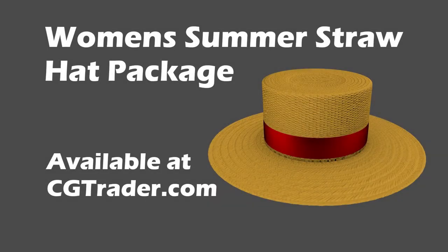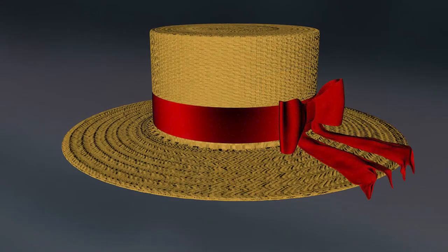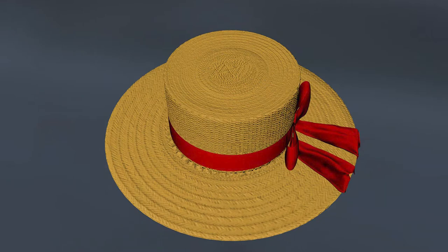This Women's Summer Straw Hat Package is based on the summertime headwear that can be seen on the beach or by the pool. The hat is perfect for men and women. This asset is perfect for leisure time characters or 3D printing enthusiasts.